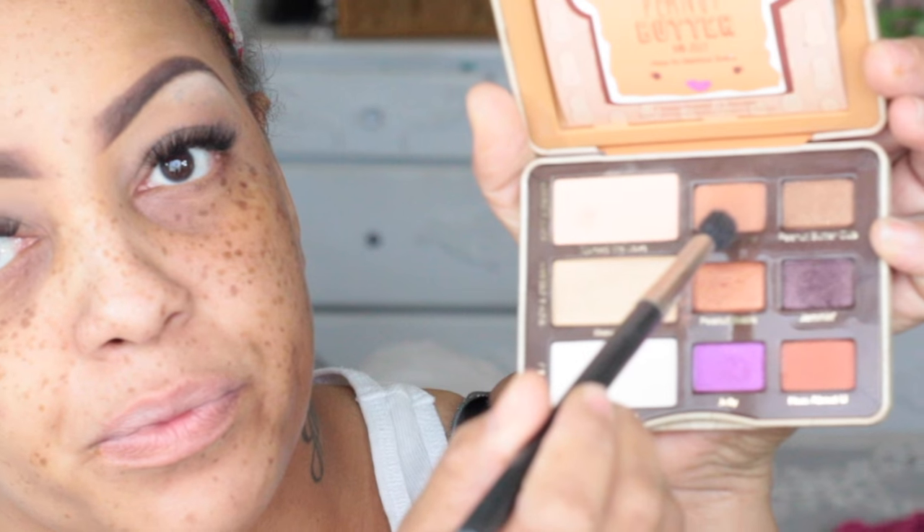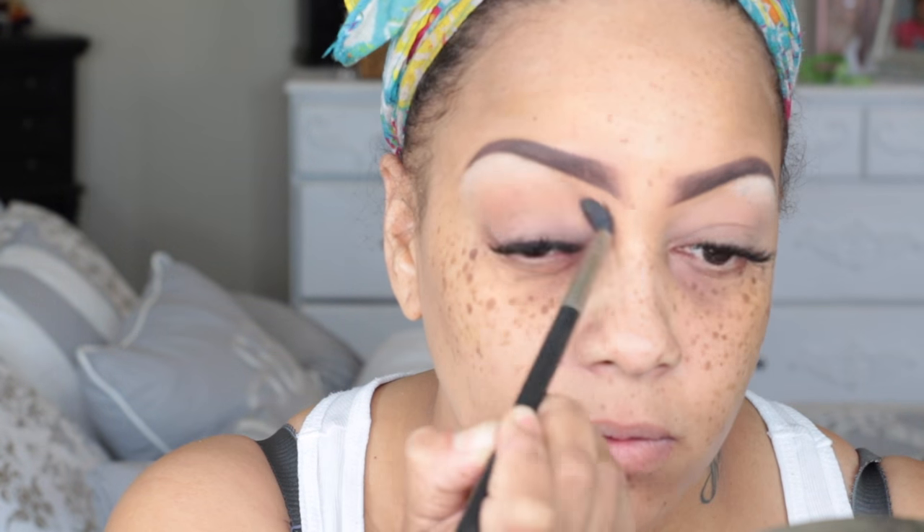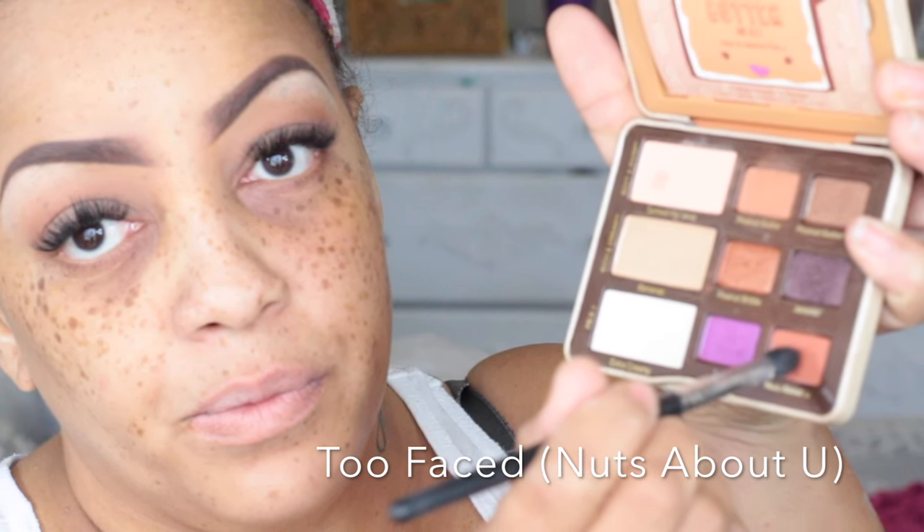Now into the new Too Faced Peanut Butter and Jelly palette — I love this palette. I'm going to use the color called Peanut Butter and take that same brush, going back and forth above my crease and up. You can see the color is a little deeper and it's such a pretty color — the colors really stand out in this palette. When they come back in stock I'd highly suggest getting one from Ulta because it is a must-have palette. The colors are so rich and intense; I've been using it every single day since I purchased it and it is absolutely worth it.